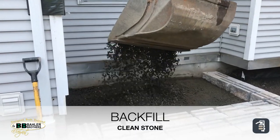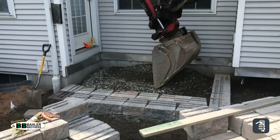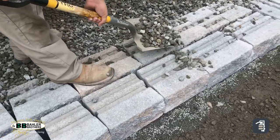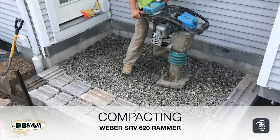They're able to snap a chalk line to get the face of the block nice and straight. Using a square, they get it nice and square in the corner, and then using the right equipment — a rototilt — you can see getting that stone in there.